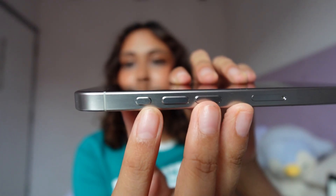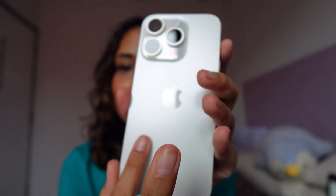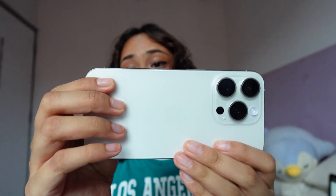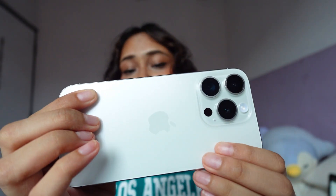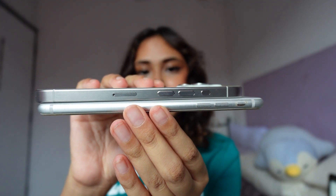I saw that they upgraded the silent button to an action button which we can customize, so we'll set that up later. The back feels really nice and super matte, so there won't be any fingerprints — okay there is a fingerprint on the logo, but otherwise the rest of it is fingerprint-proof. It looks super clean and sleek, I love it. Here's a comparison of the 8 Plus to the iPhone 15 Pro — the 15 Pro is thicker, but I really wanted a smaller phone.